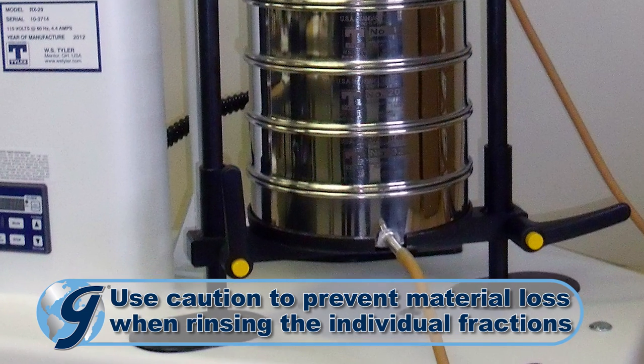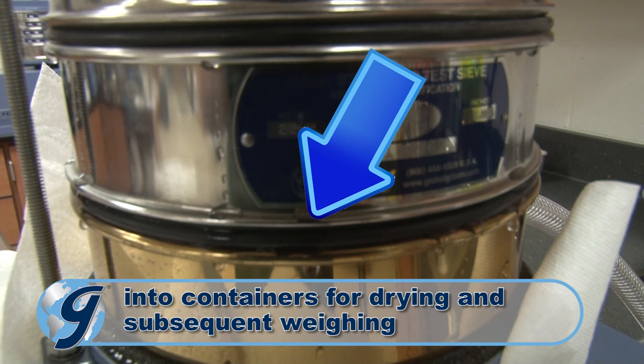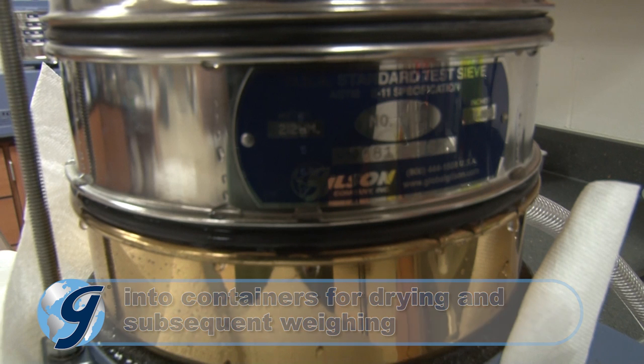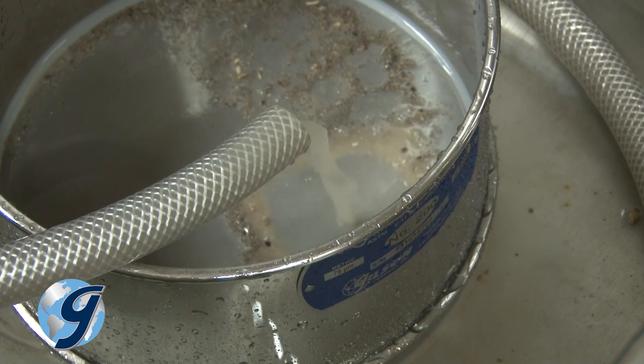Conventional ASTM or ISO test sieves can be used and are often fitted with a sieve seal gasket to control leakage. Procedures are similar to conventional dry sieving, just messier.